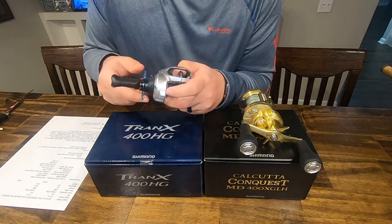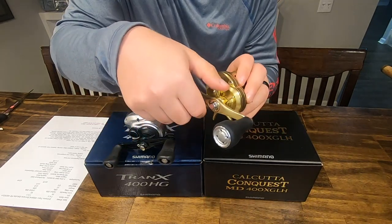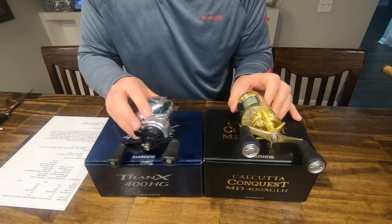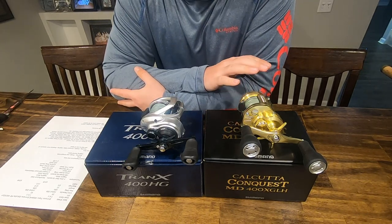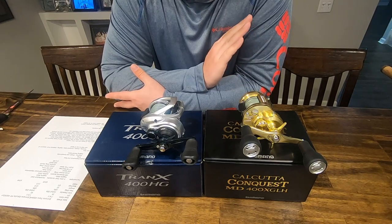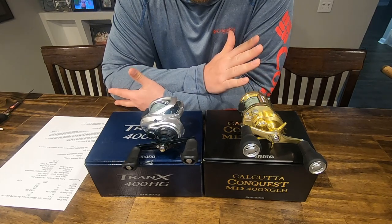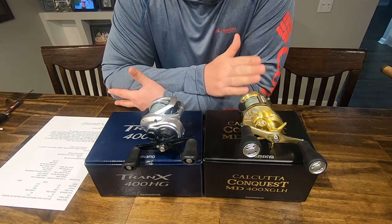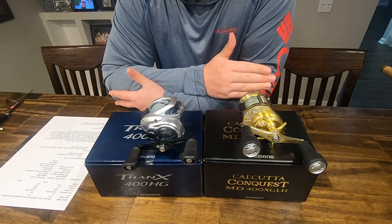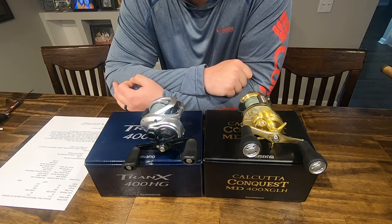Both reels use the same cross-carbon drag system and both have good drag adjustments. Both of these have fought fish over 45 inches. I've had smooth drags with no complaints. If you like a clicking drag, you'll appreciate that refinement on the Conquest — that's part of what you're getting when you spend $300 more on the Conquest versus the Tranks. For me, this is a toss-up on reels.